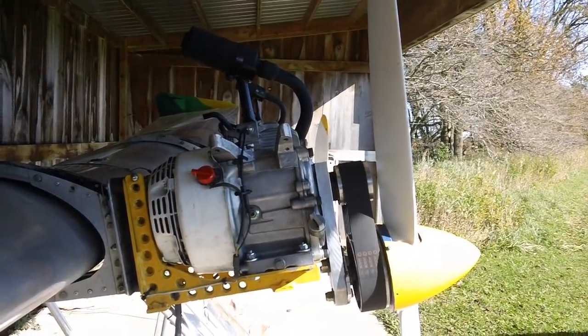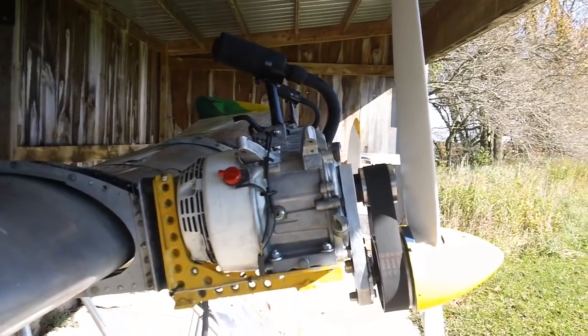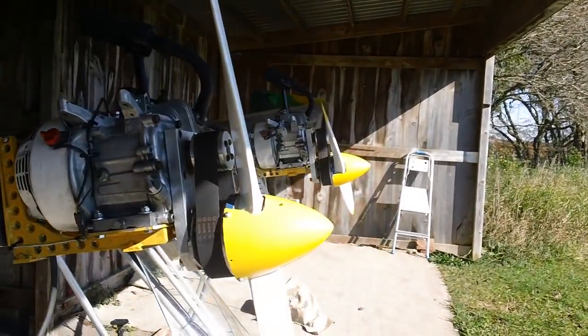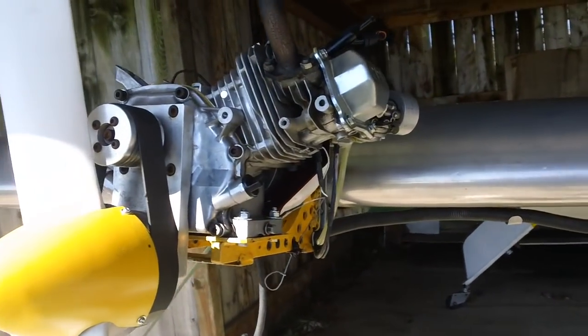More power all across the board pretty well — a little bit on takeoff I think, and a bit on climb. Cruise I think is up about four or five miles an hour, about 10% more than the old straight 185s.